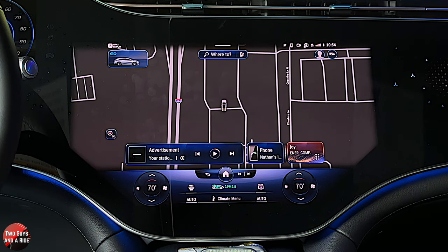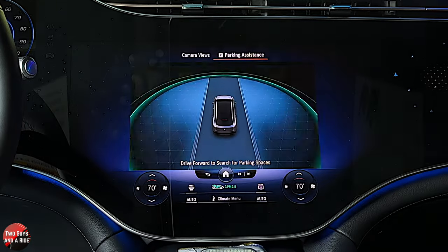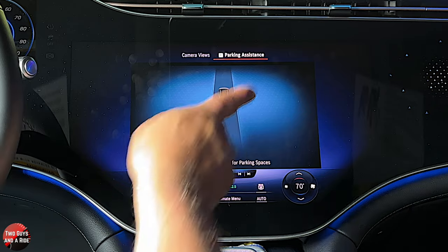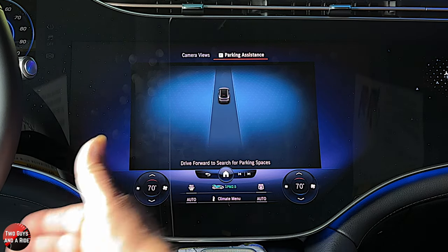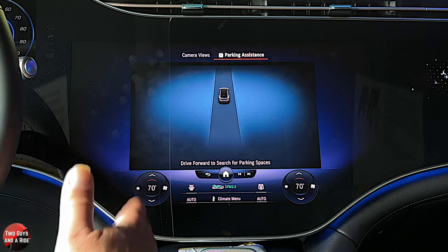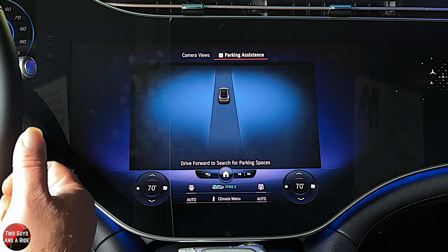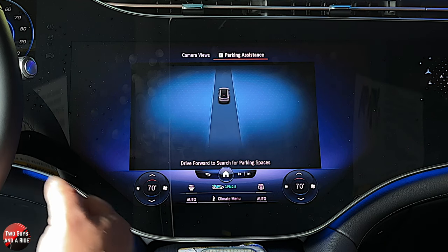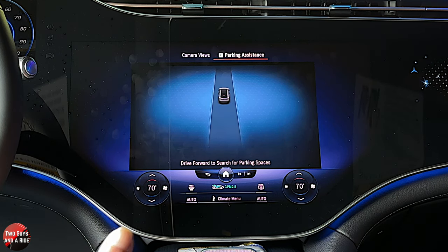This does have park assist. If you want it to automatically park, you just hit the camera button and parking assistance will parallel park you or perpendicular park you. If you use the automatic parking to parallel or perpendicular park, it will also use parking assist to get you out of the spot. However, if you park manually and then try to use parking assist to get out, it won't work — you have to use it to back in in order to use it to back out.